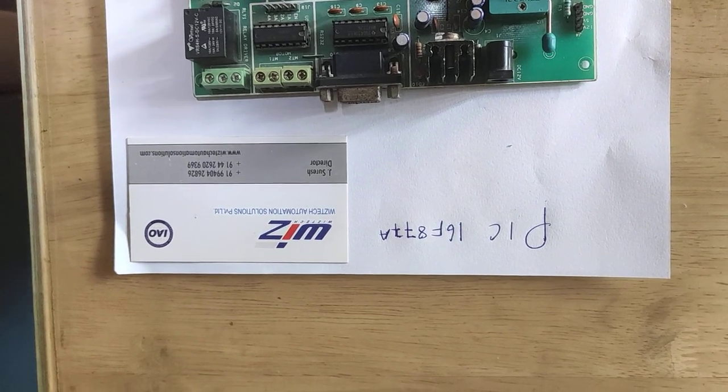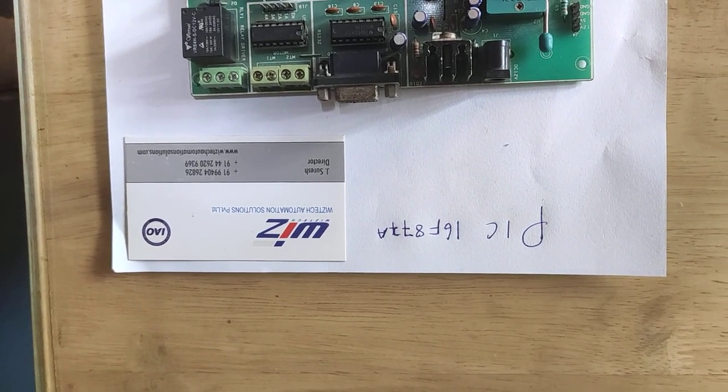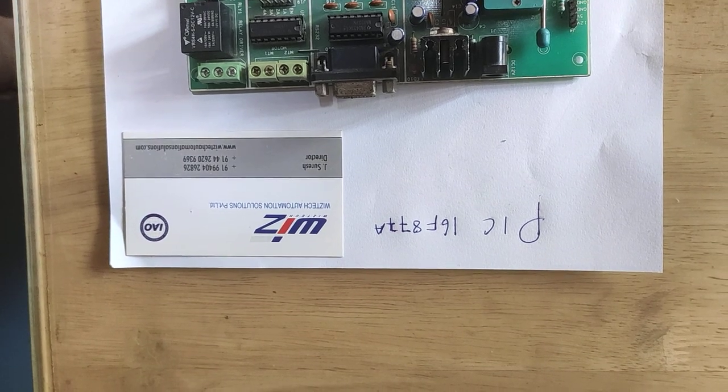Hi guys, this is Vignesh coming from Wisdick Automation. Today's topic is the PIC16F877A.